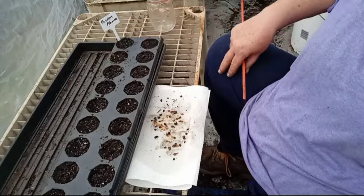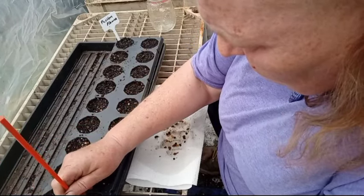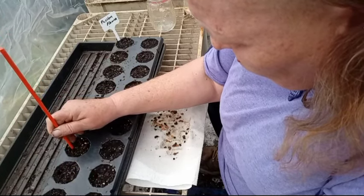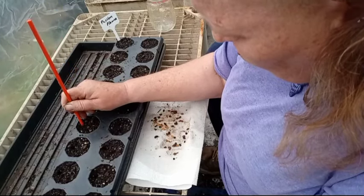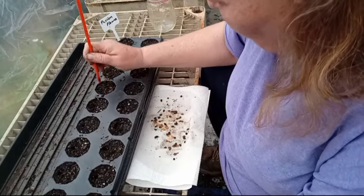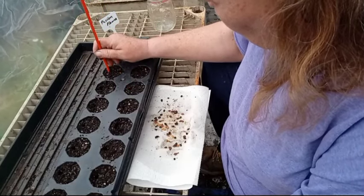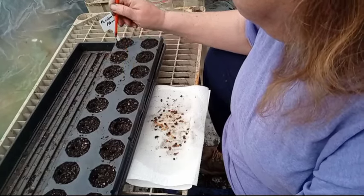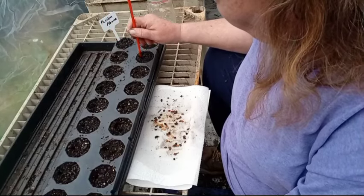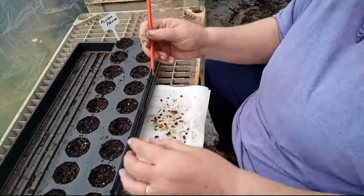I have some extras so I'm going to go down the side. I was trained how to separate seedlings, so if you don't feel comfortable planting multiple seeds in a cell, you can always just do one seed per cell. There's no guarantee all of these are going to germinate — you never know about seeds. But you stay positive.